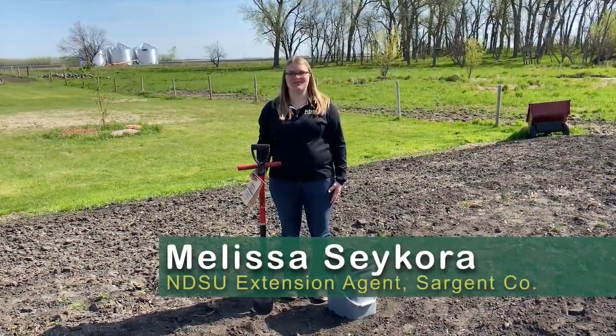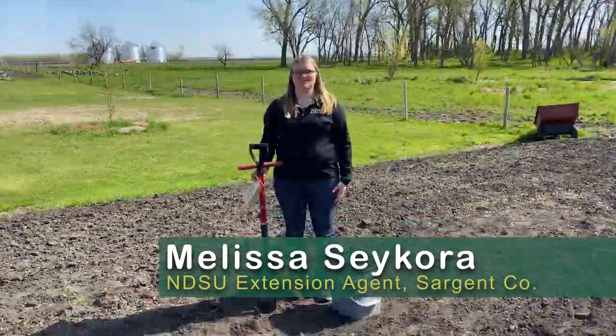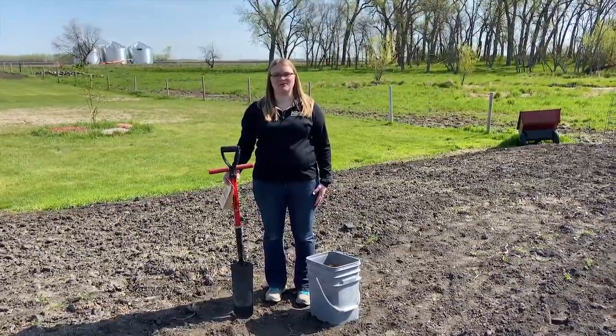Hi, I'm Melissa Sikora, NDSU Extension Agent, Agriculture and Natural Resources for Sargent County. Today, I'm going to show you how to take a soil sample in your garden.